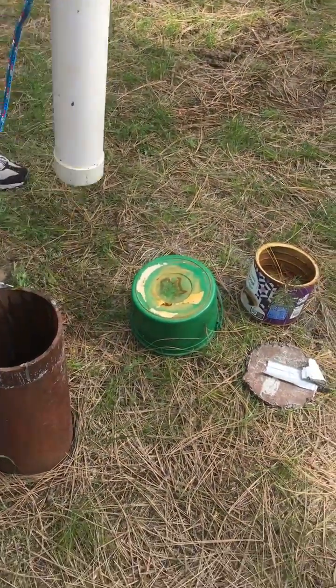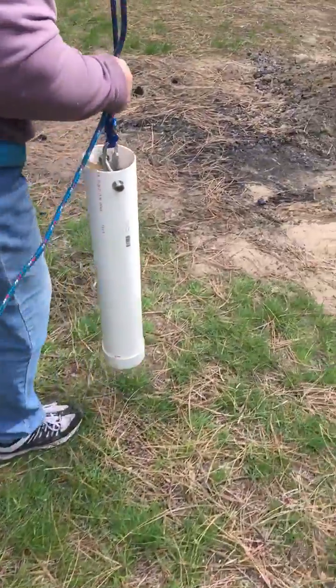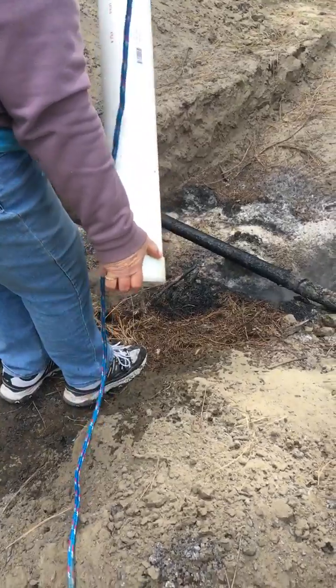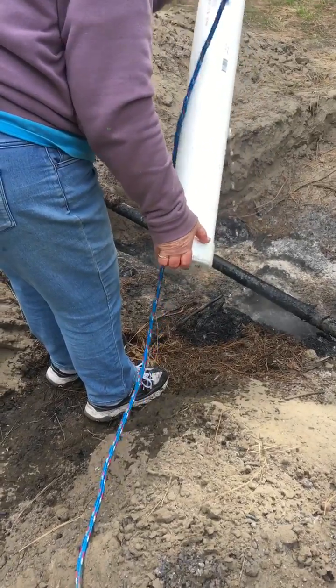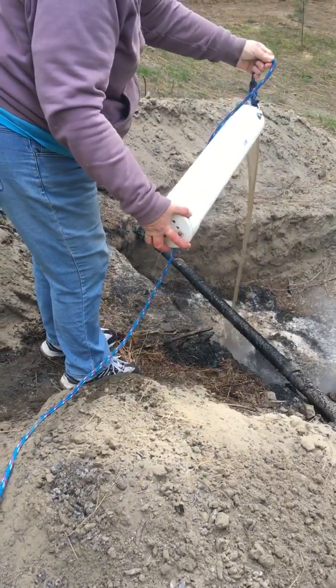It leaks at the bottom — it's got a baffle on the bottom where it drips a little bit. We're just testing it out. Just pour it out, but don't let the bottom part get in the dirt because that's where the baffle is. And that's how it works.